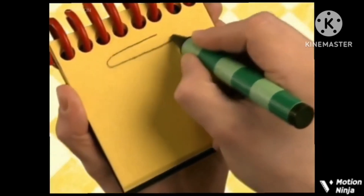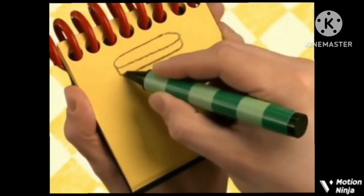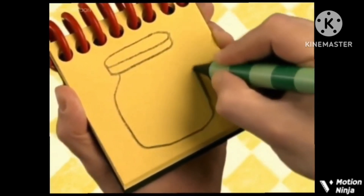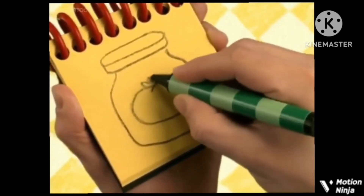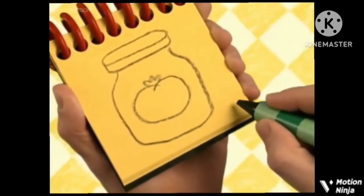First, an oval with a line below for the lid, then this shape for the container, and a tomato with a little stem on top — there, sauce!